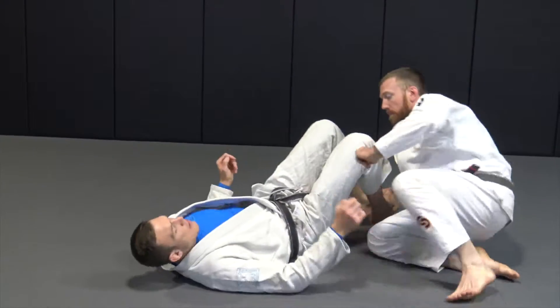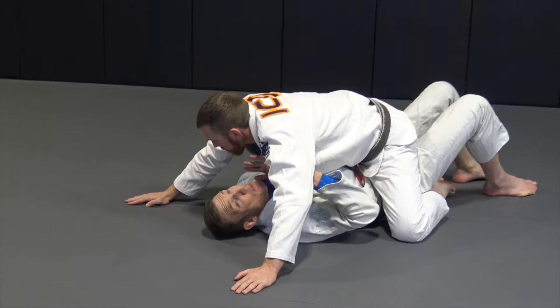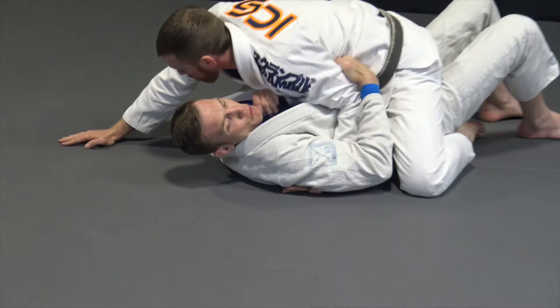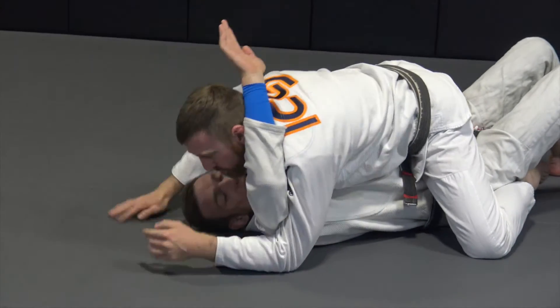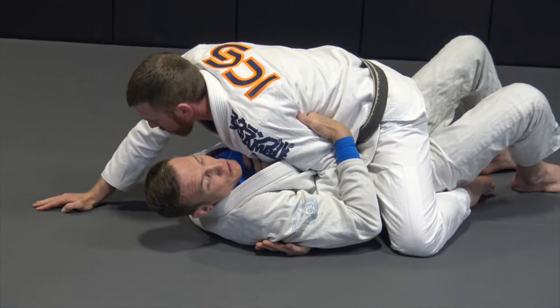First, we're going to be looking at the shark bite. That is when our partner is in the mount with hands on the floor — maybe that wet blanket mount. I'm going to reach up, pull his elbow down, and loop over to control that arm. I don't want to just reach — if I do this, he's going to close my hands and I'm never going to get out. So I pull down and then loop.